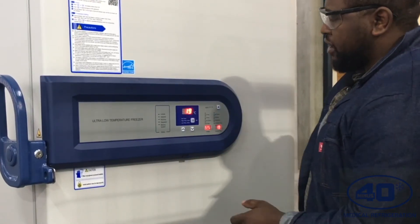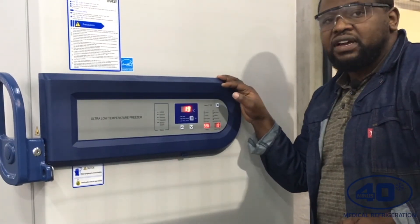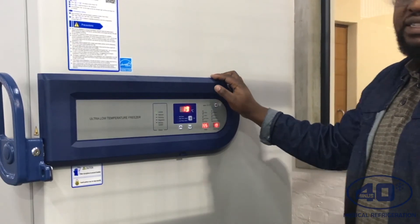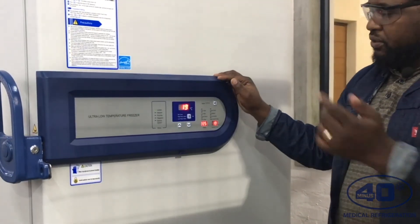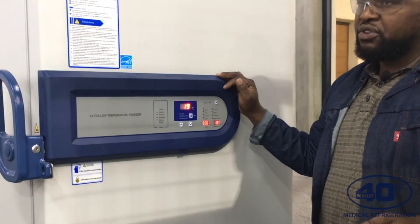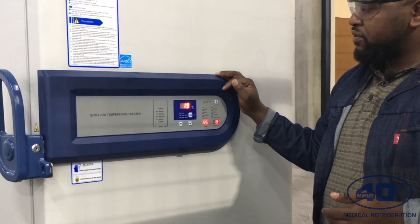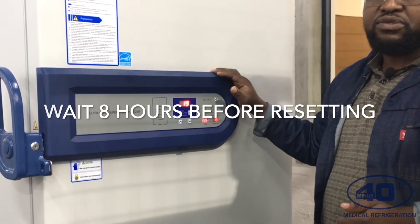That's my limit for now. The next thing is to let the freezer run for at least eight hours — it's going to reach minus 60. Once it's reached minus 60, I'll redo the same process and change it to the desired temperature. Assuming the freezer has run for eight hours, I will now change the settings to minus 70.